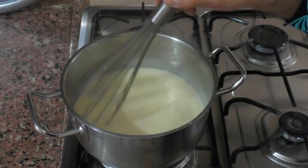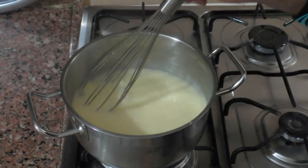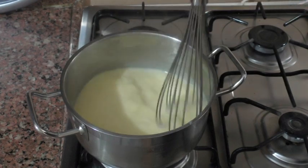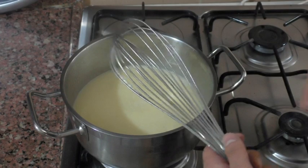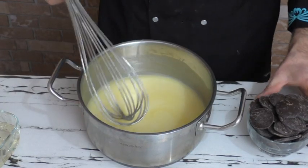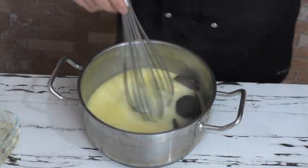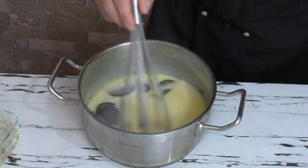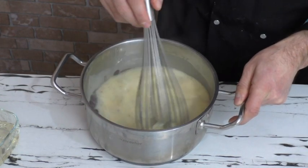Eğer yarım kilodan değil de 1 kilodan daha fazladan yaparsanız, 10 dakika 15 dakikaya kadar kaynama süresi çıkıyor arkadaşlar. Az olduğu için 5 dakika kaynaması yeterli. Şimdi ocaktan alıyorum, çikolata ekleyeceğim. Hiç soğutmadan, bekletmeden çikolatalar içerisine döküyorum. Çikolatalar tamamen içerisinde çözülünceye kadar yavaş yavaş karıştırıyorum.